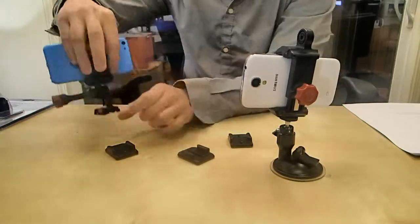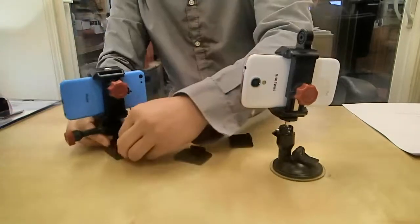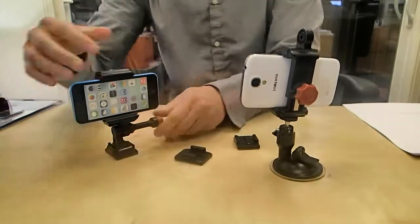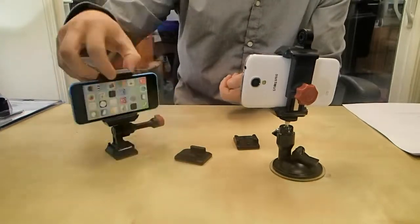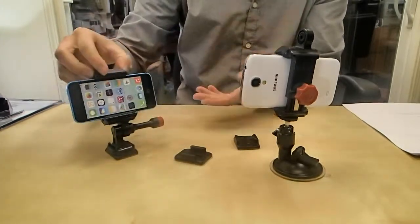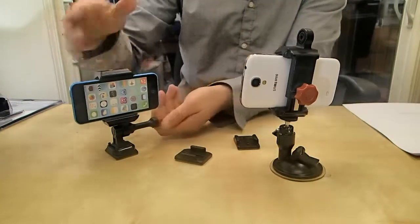Once you have it down, just like I have here, you just clip it in, and that's pretty much it. You're good to go. You can flip it around, or if you want to, you can adjust the angle of your shot right here up to 180 degrees. So if you want to get that sweet spot for filming or for car GPS, you can choose any angle.